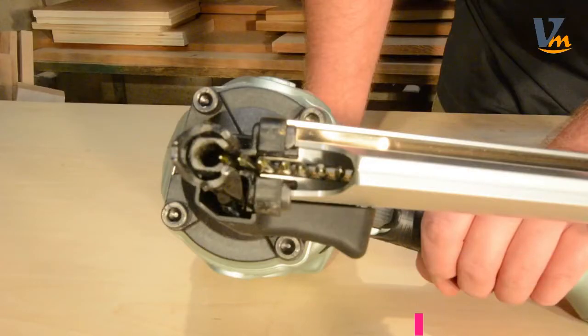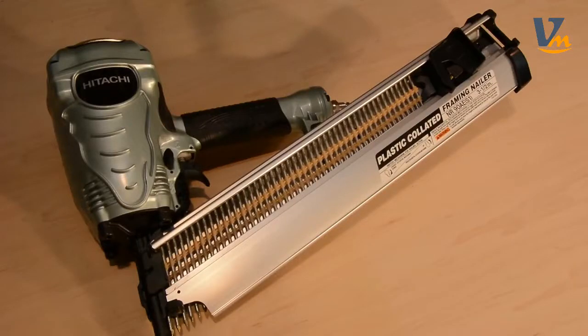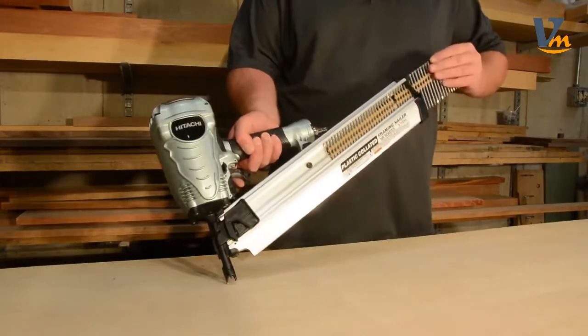The hardened claw tip resists wear on the nose and minimizes slippage when driving at an angle or toenailing. It is fabricated with a two-piece anodized aluminum magazine that makes repairs or replacements easy and with minimal expense. Additionally, the magazine can hold between 64 to 70 nails at a time.